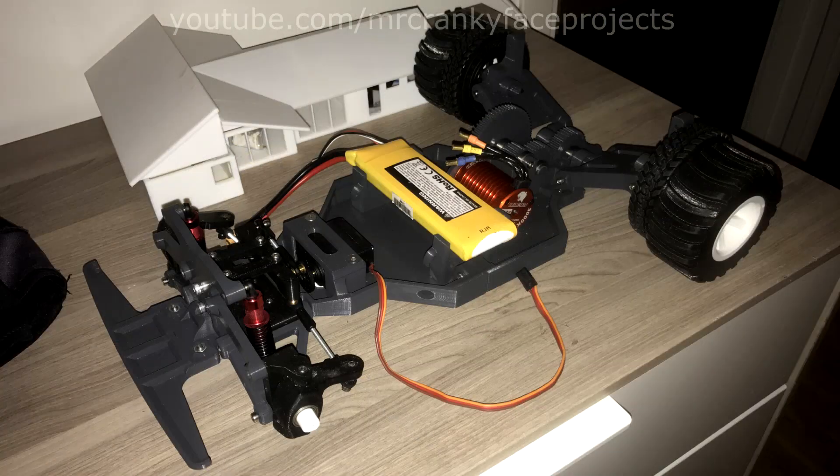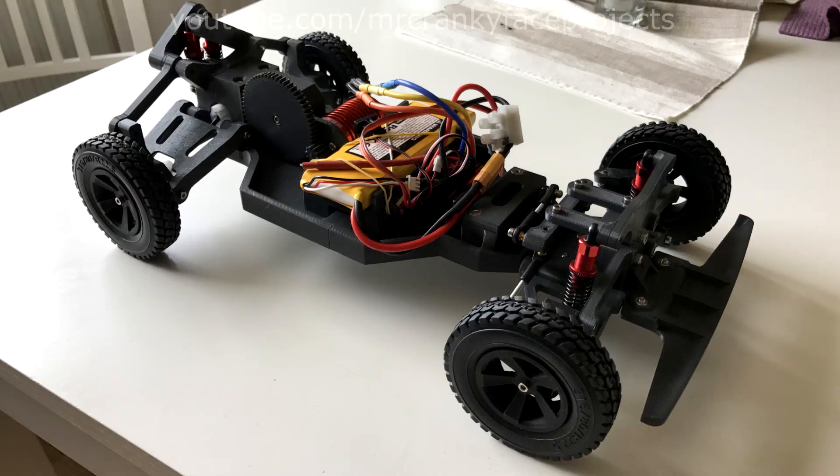The front end also got some well-deserved TLC, with smaller coilovers, angle adjustments, and again a lot of little tweaks to make it print, install and perform better. Most of the parts have been reinforced at places where they previously used to break. Components are starting to take place and it feels like a much more complete design compared to the first version of this buggy.